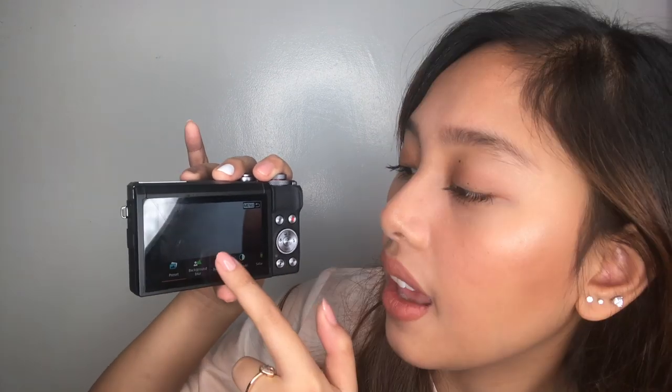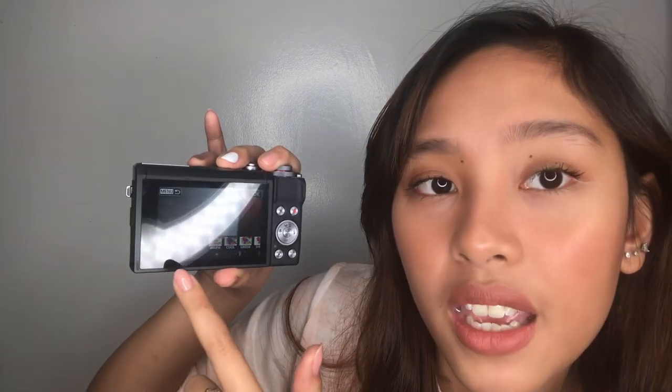Another thing I really love about this is the touch screen — it's not difficult at all. Other cameras I've tried before had hard-to-use touch screens, but this one is very easy. It's like VSCO, the editing app — you can edit instantly. You can adjust brightness right there. And it has presets too — vivid, soft, warm.